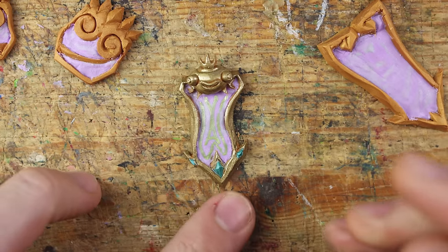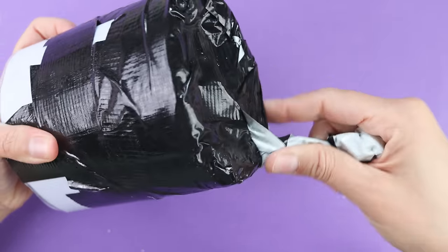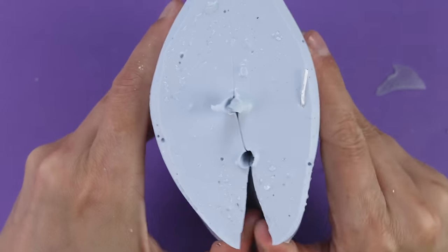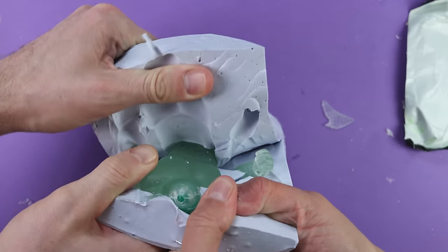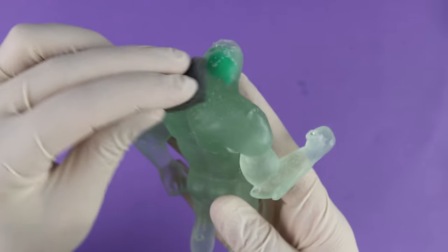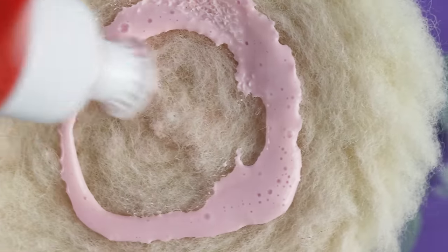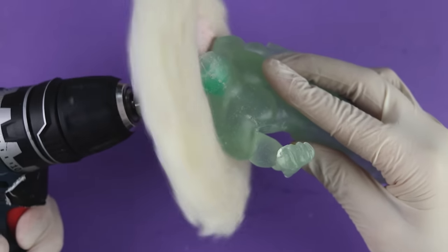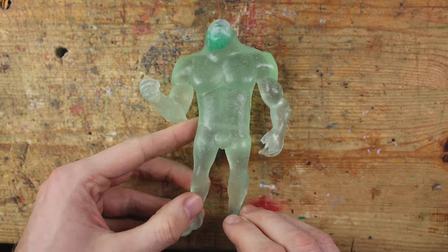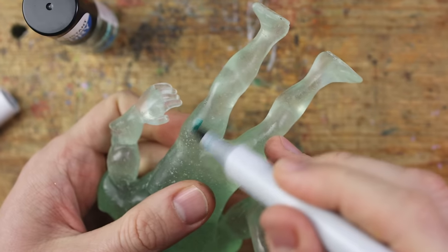What an awesome background story! I got goosebumps literally, and it was fully created by AI but using all your comments. It worked! We've got an epoxy resin Poseidon which looks awesome. Crystal will give it a final touch with sandpaper and polish.